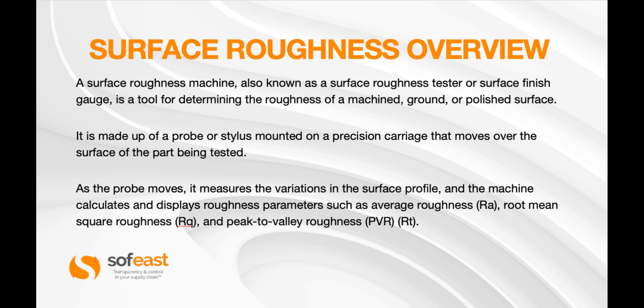The machine calculates and displays roughness parameters such as the average roughness, which is the RA; the root mean square roughness, which is the RQ; and the peak-to-valley roughness from top to bottom, which is the PVR or RT, which we'll have a look at in a minute.